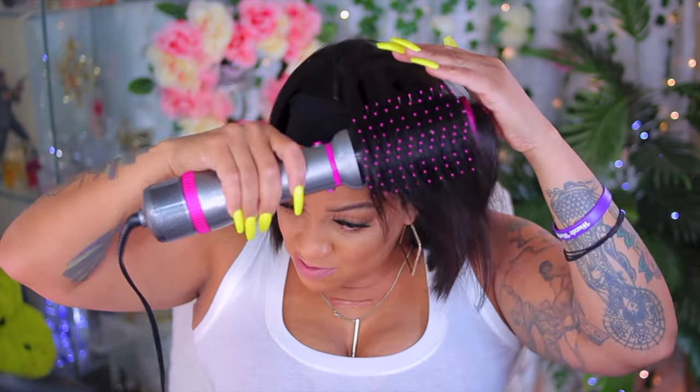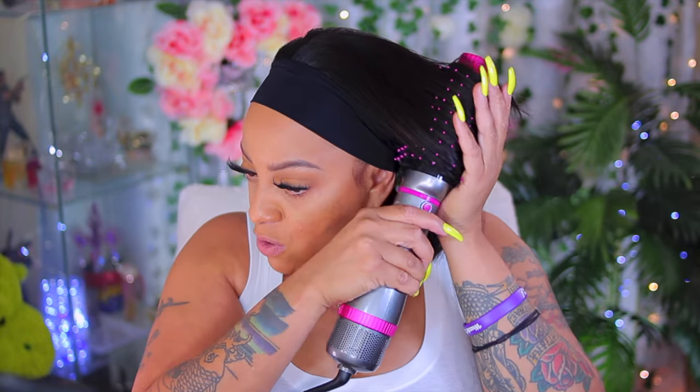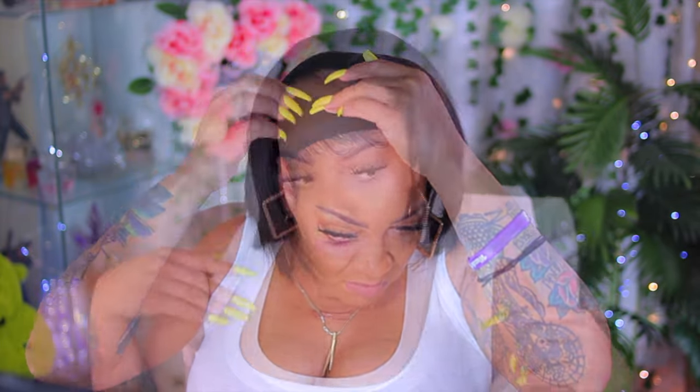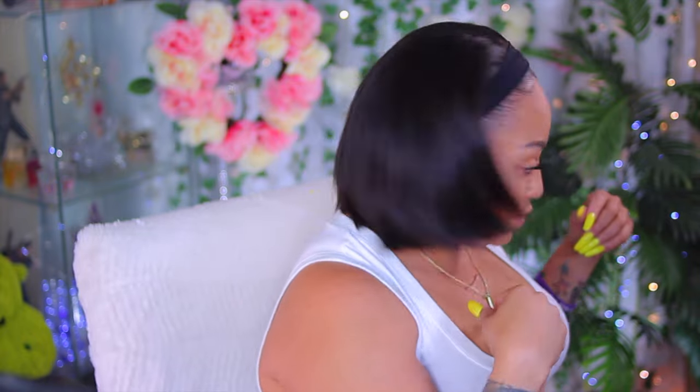I used my new blow-drying volumizer hot curling brush thing — I love it, I got it from Amazon. I love Amazon. With this brush, I don't have to use a flat iron. Look at the body and movement it gives — way better than a flat iron. And it's about to be really hot out, so why have all that hair on your neck when you can get something cute and short like this?